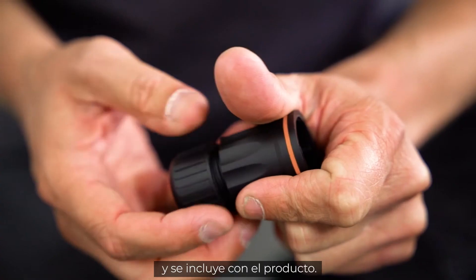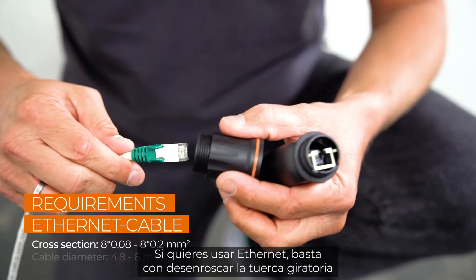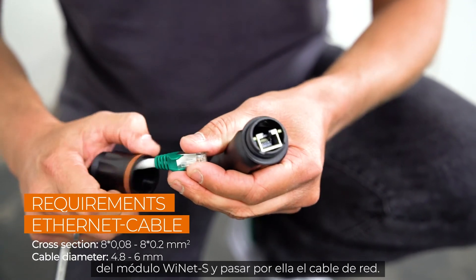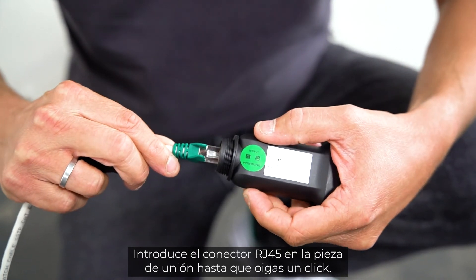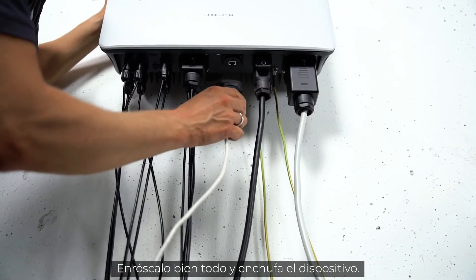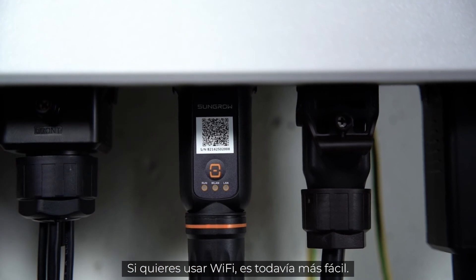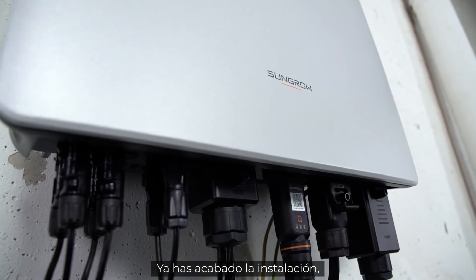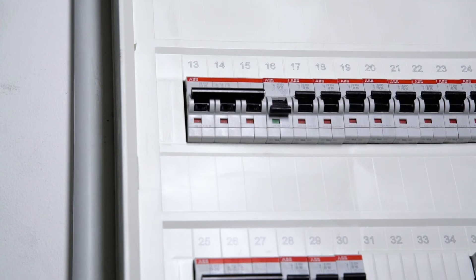For commissioning, you have to connect the new iNet module, which combines Ethernet and Wi-Fi in one port and is part of the delivery scope. If you want to use Ethernet, unscrew the swivel nut from the iNet module and thread the network cable through it. Insert the RJ45 plug into the plug connector until you hear a click, then screw everything together and plug the device in. If you want to use Wi-Fi, it's even easier — simply connect the module to the inverter. The installation is done.